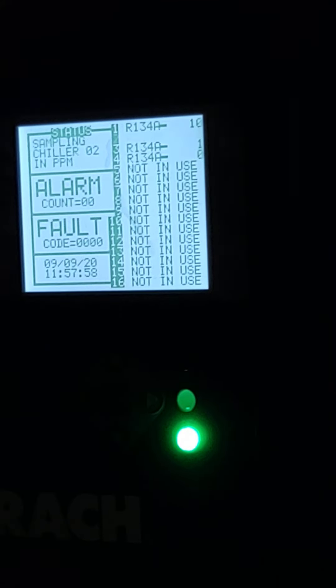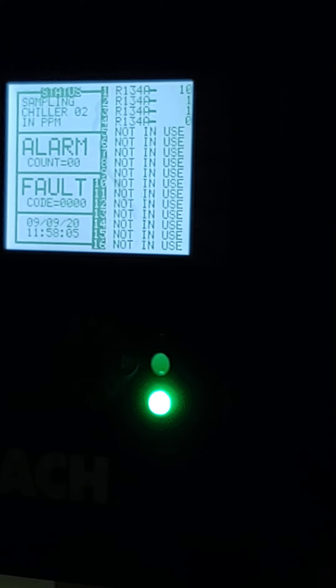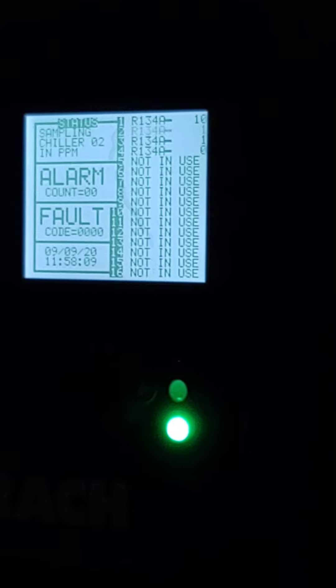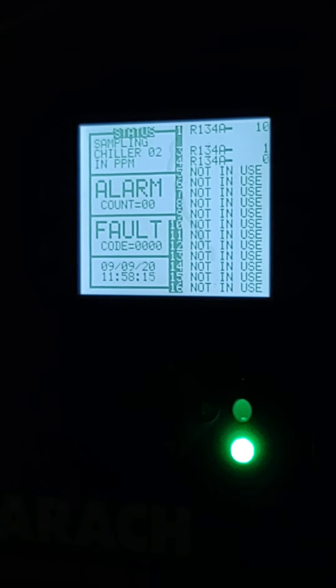So it just read 10, and I think it's because it picked it up late. But this is the cycle I was talking about — it's checking chiller two now. We have a leak on chiller one that we've simulated, but it's not going to register that until it's completed a full cycle.